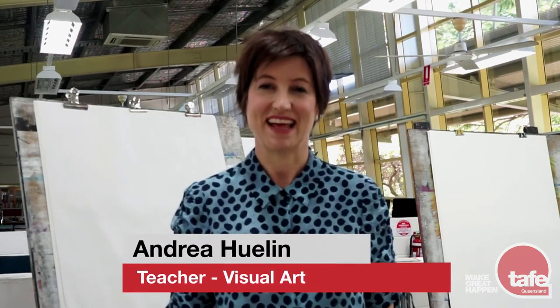Hi, I'm Andrea Hewlin. I'm a visual art teacher here at TAFE Queensland. I have more than 10 years of industry experience and today I'm going to show you some basics for sketchbook drawing.